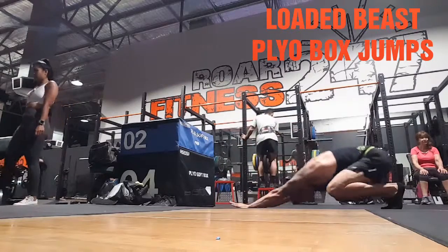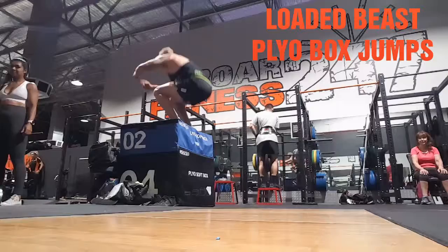Find the ground, load back into a loaded beast, spring up into box jumps right out.